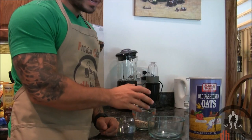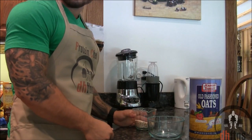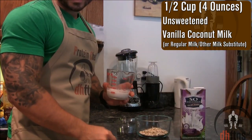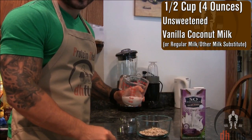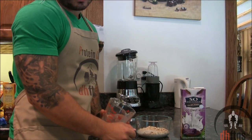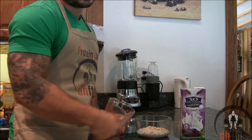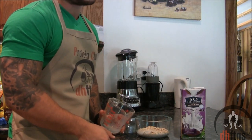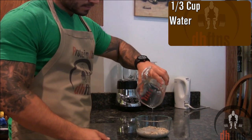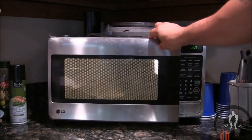The first thing you're going to do is take out a microwaveable safe bowl and then put half a cup or 40 grams of rolled oats into it, half a cup or 4 ounces of unsweetened vanilla coconut milk. If you don't like or can't find coconut milk you can use regular milk or any other milk substitute. And then one third cup of water, and then microwave your oatmeal for around 2 minutes.